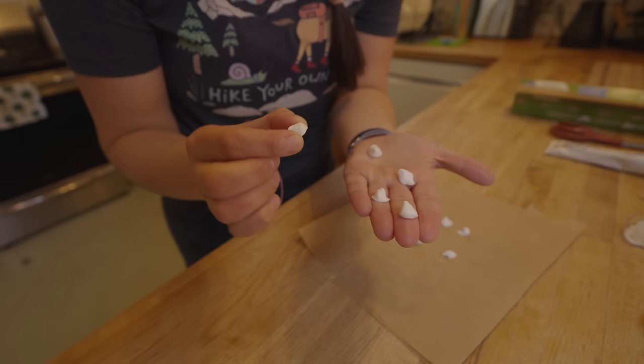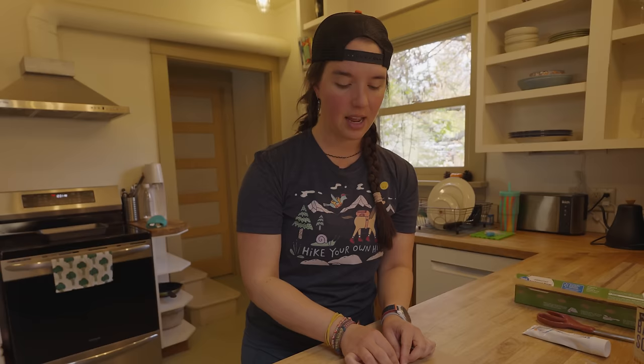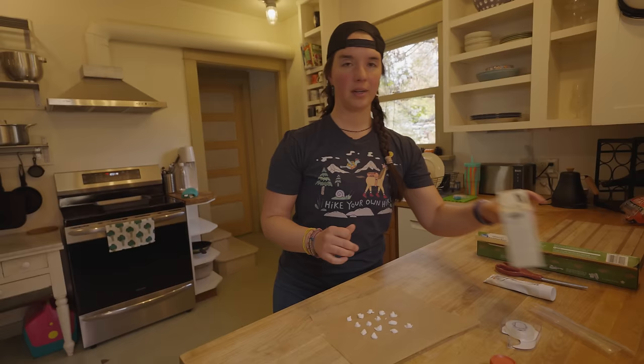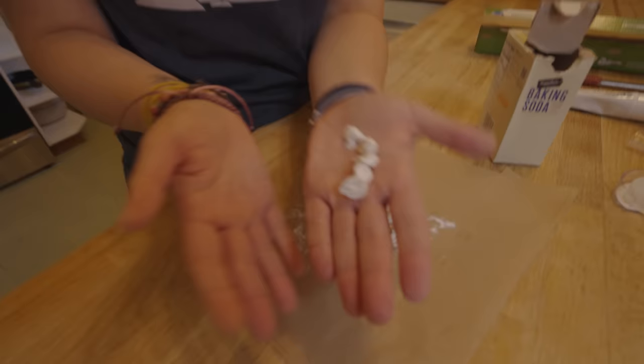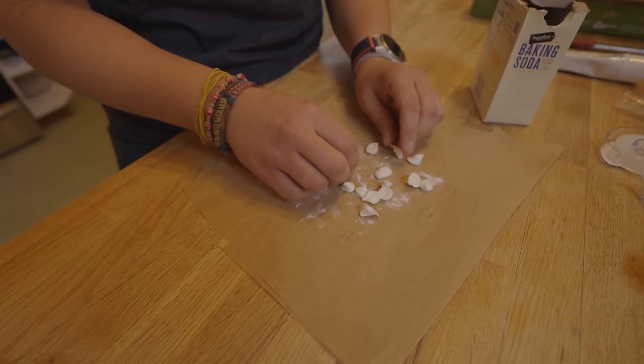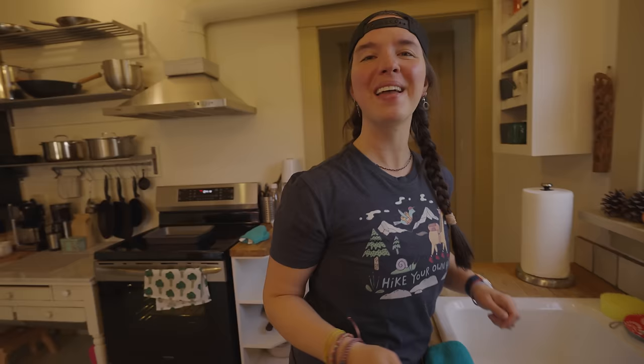You can't really tell on camera, but they are not totally hard — they're a little bit malleable still. As they cool they're going to get firmer, but they're still not so solid that they wouldn't stick together. That is where the baking soda comes in. We're going to take our baking soda and sprinkle them with a touch of it to help them keep from sticking together. Now they're just a little bit easier to handle. Let me grab my toothbrush and we will give these a try. Toothpaste tab in the mouth — it works! Full disclosure, that's actually the first time I've tried them.